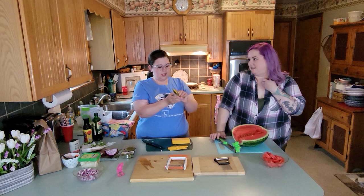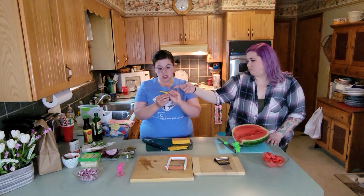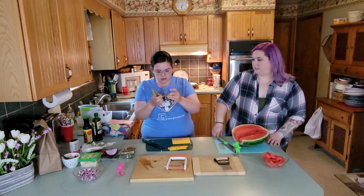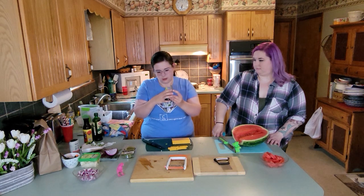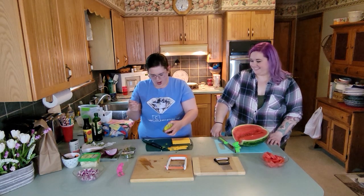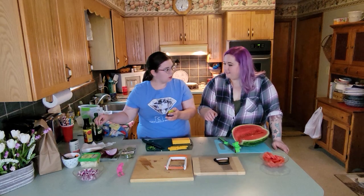Last gadget — so this is for herbs, and you can put them through the little holes to strip them. Then you can also shear them with it. We have some oregano from my garden. Oh wow — hey, it worked! That's completely clean — literally everything came off in individual leaves. Do you want to do the other one? It's really fun.